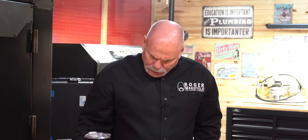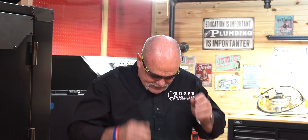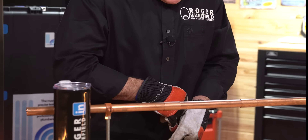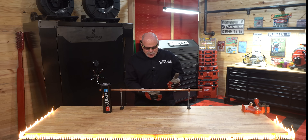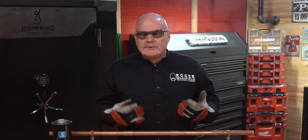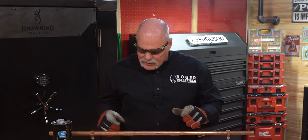First of all, I'm going to reach down in the drawer and get my PPE. Of course, I'm going to have my safety glasses, and I'm going to get some gloves on because I'm brazing today. I normally wear latex gloves for soldering, or Jersey gloves if I need to wipe the joint a little bit. But today, since we're brazing, I'm going leather gloves.